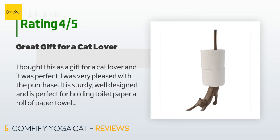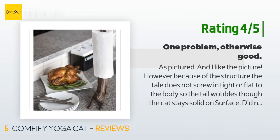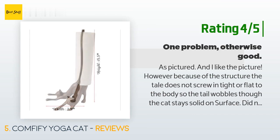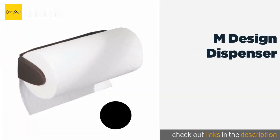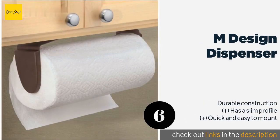Another customer said: "As pictured, and I like the picture. However, because of the structure, the tail does not screw in tight or flat to the body, so the tail wobbles — though the cat stays solid on the surface. I did not realize it came in two pieces, which is a good idea for shipping. Unfortunately the parts appear to be cast separately rather than cut apart, so the tail does not fit properly on the cat."